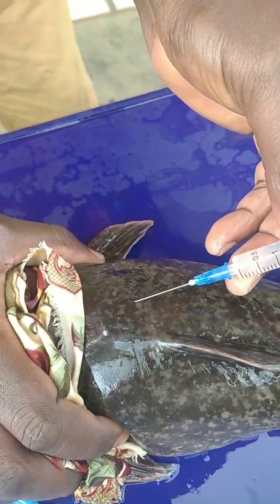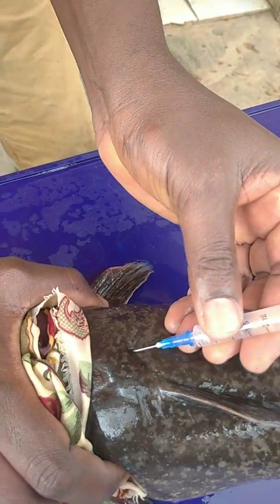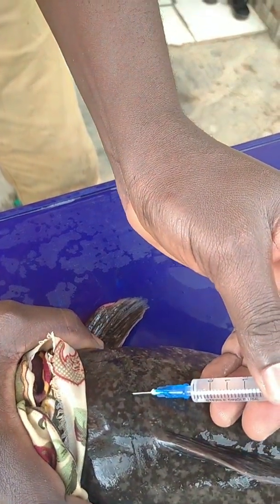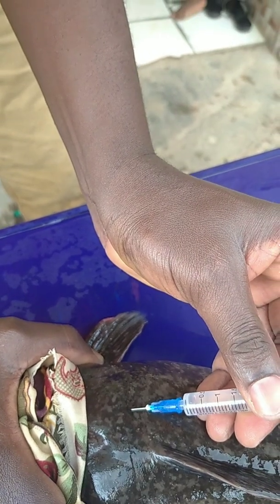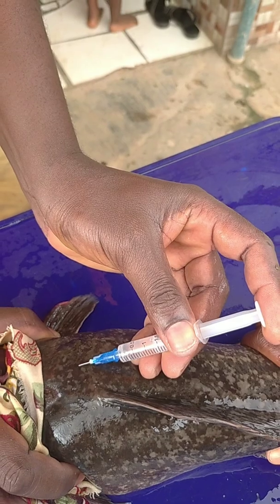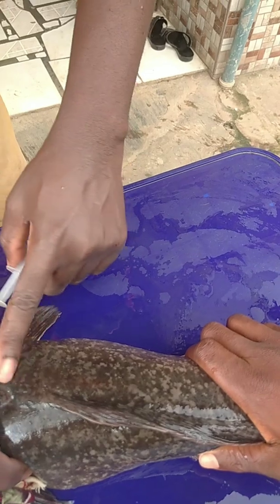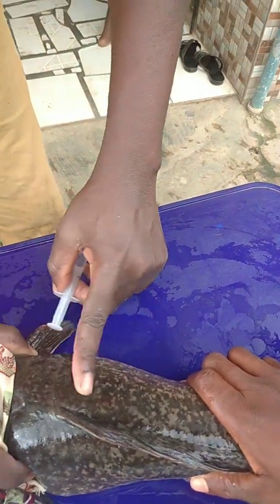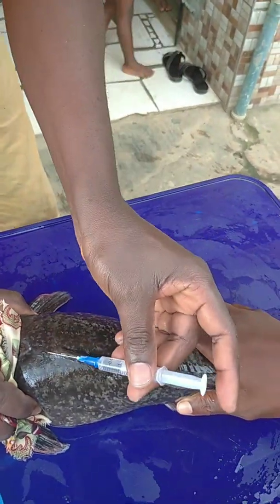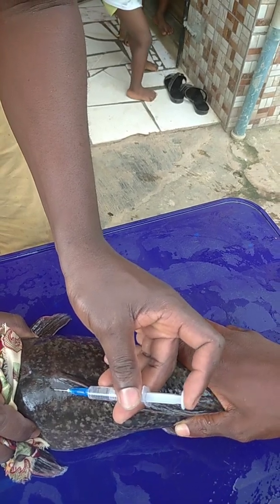What I do is I just move a bit up, gently pierce it in, and gently release it. You can do both sides because some people believe the egg bags are two, so that both are treated.